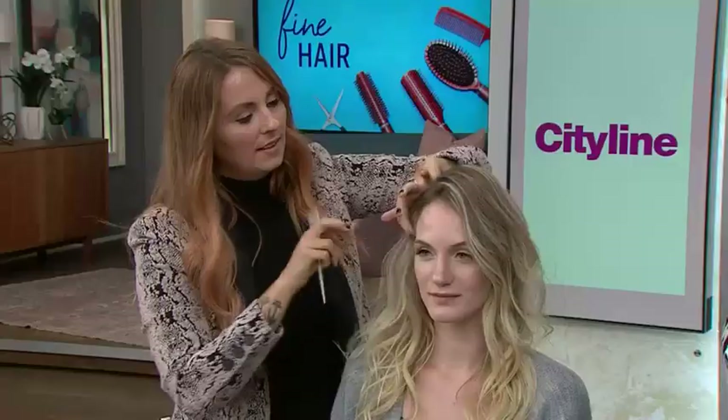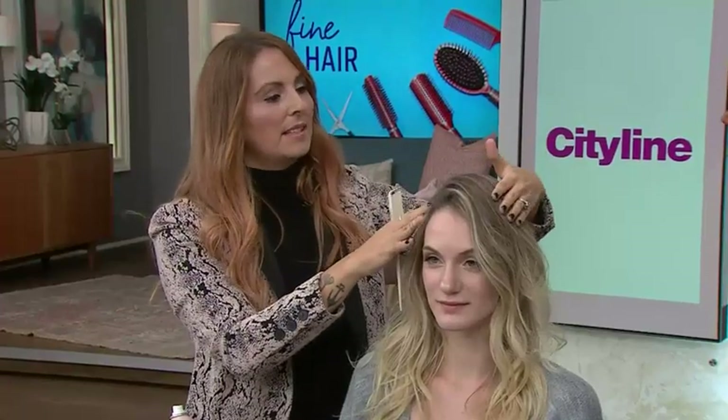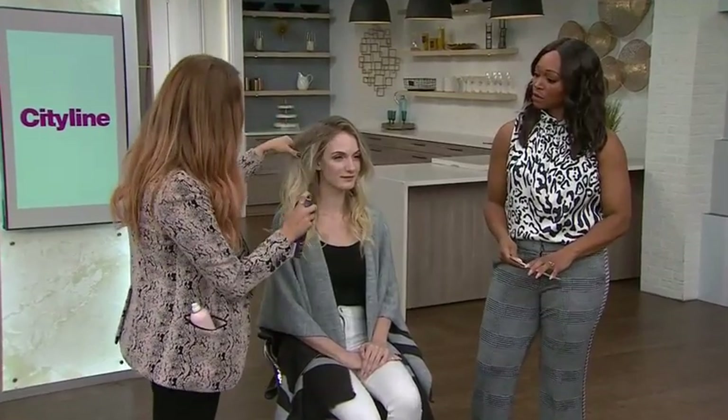That zigzag part gives lift right off the scalp because a clean part collapses the hair down — those little peaks and valleys give us lift. For extra volume, I love a powder product. There are lots of different kinds on the market, and these are nice because you can revive the volume throughout the day. Just rub it in on that first inch of hair, and it completely disappears. To finish and make sure it's soft, we'll add a little bit of conditioning spray.